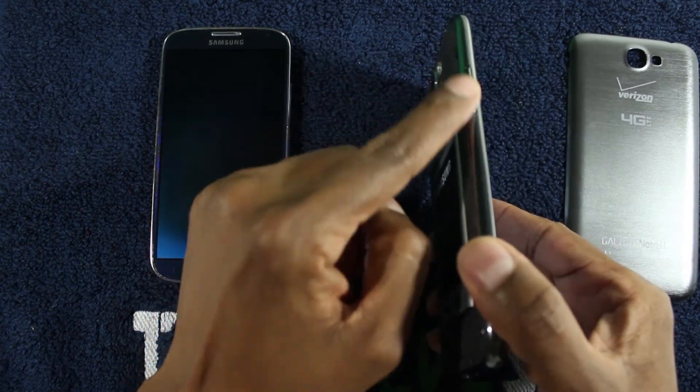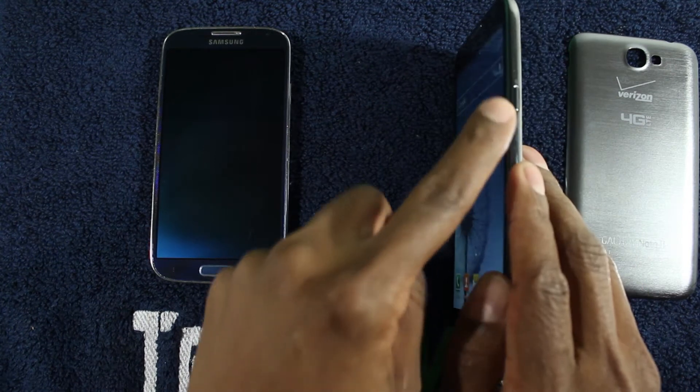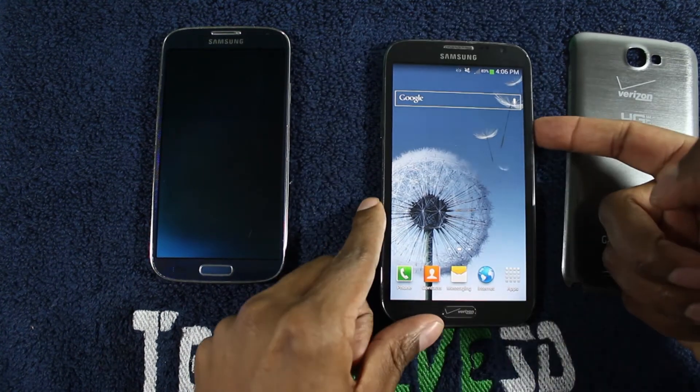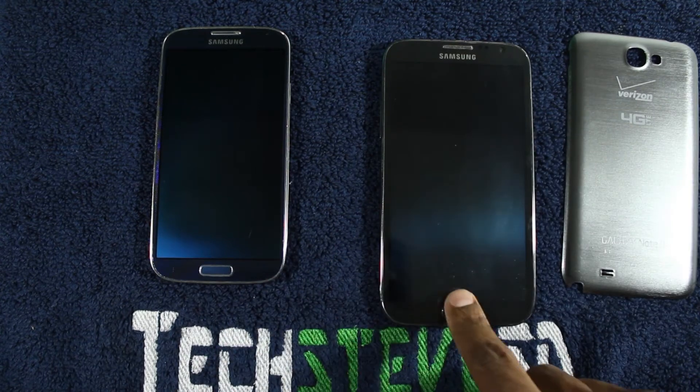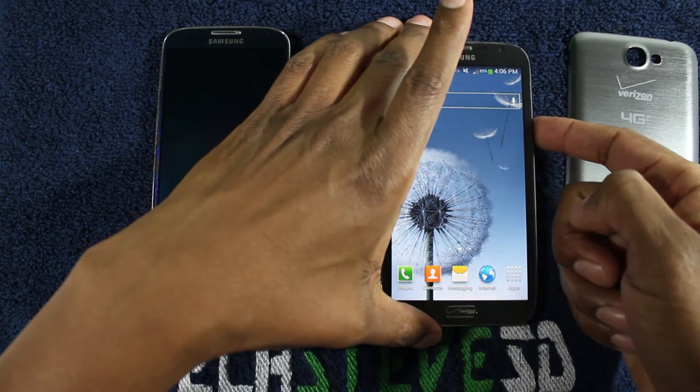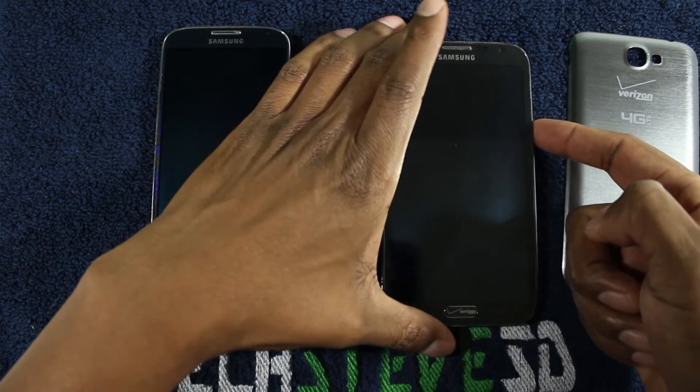Now on most Samsungs, you have a volume rocker on one side and your power/standby button on the other side. To give you an example, if I press that button, I can hit this button on the bottom to wake it up, and if I press it again, I can press that to wake it up.